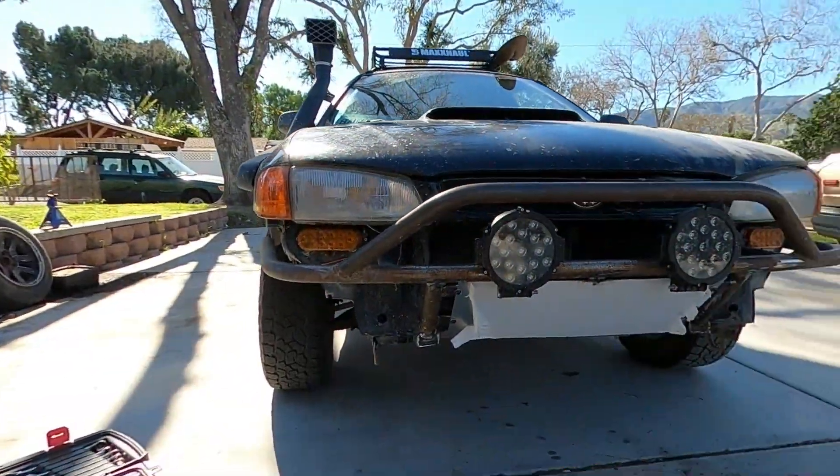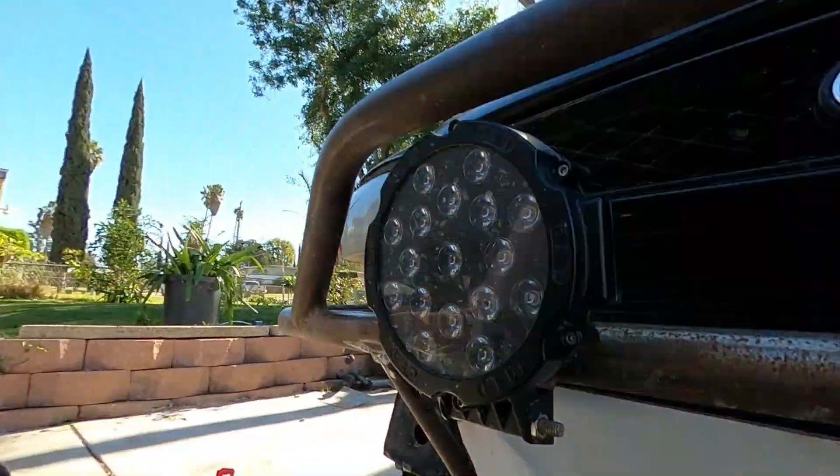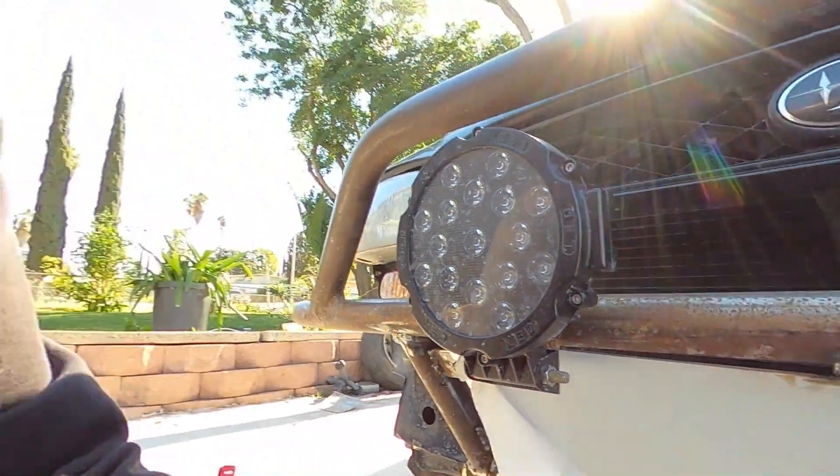I pretty much got the plate done. This is the final product. I did end up having to do one more tab right here in the middle so that it doesn't flop around in the wind. Now it's time to continue on the sidebars so we can continue reinforcing this thing.